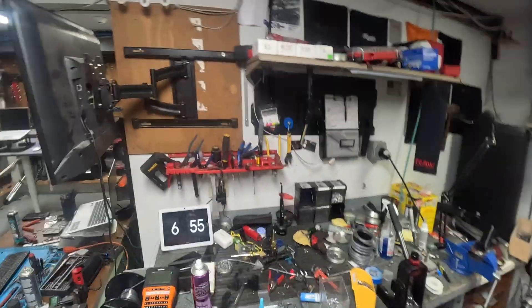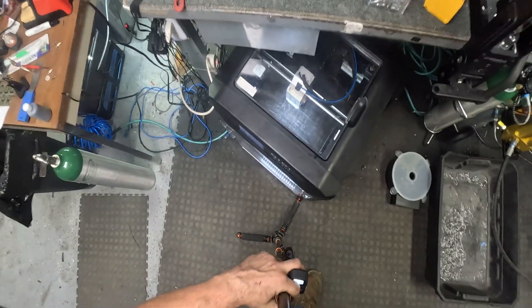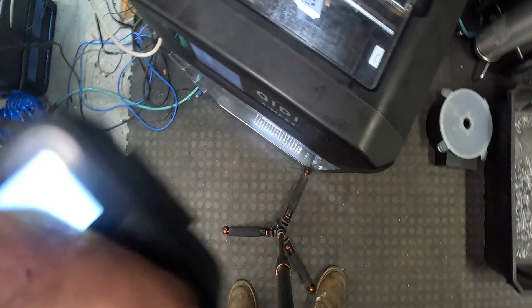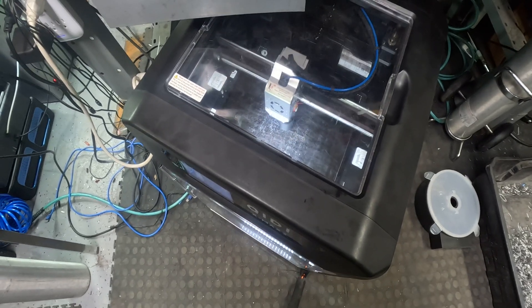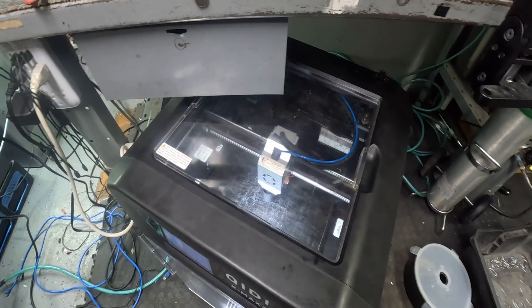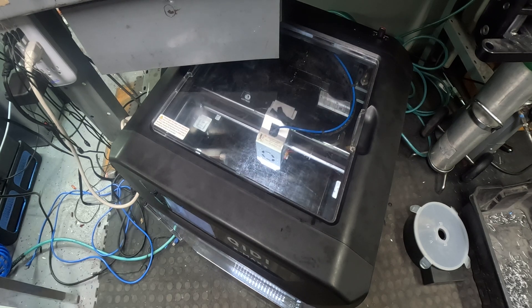I am printing a suppressor right now and I wanted you guys to see it actually printing. You can see there are fully finished baffles in there. It's printing the baffles and the holes in them, it's got a good break in it, it's got a lot of air stripping, and this is the really good carbon fiber material that's over a hundred bucks a roll.